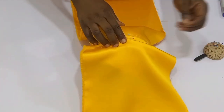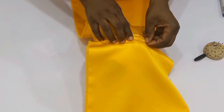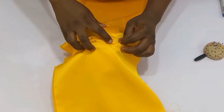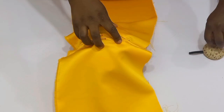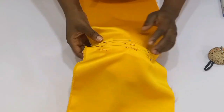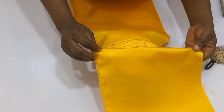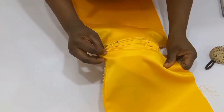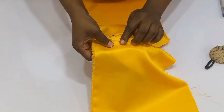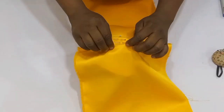You have to ensure that your folds overlap each other — if not, the drape might just scatter when you are about to sew. Ensure that your fold overlaps each other. This is my third fold and I'm just going to go ahead and use my pins to hold it down.